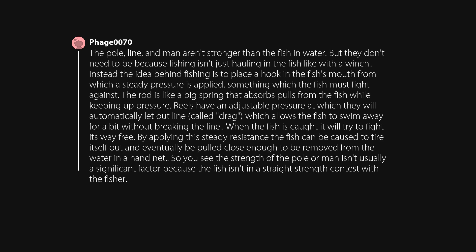The pole, line, and man aren't stronger than the fish in water. But they don't need to be, because fishing isn't just hauling in the fish like with a winch. Instead, the idea behind fishing is to place a hook in the fish's mouth from which a steady pressure is applied — something which the fish must fight against. The rod is like a big spring that absorbs pulls from the fish while keeping up pressure.